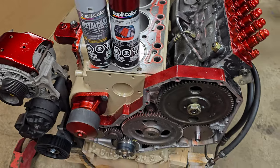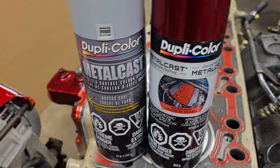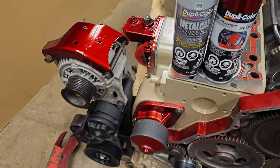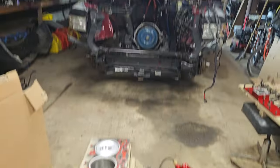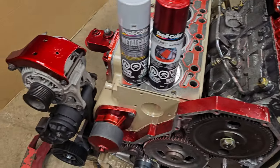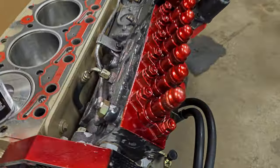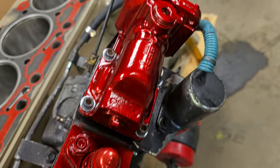Hey guys, Machines of Metal here. I just wanted to show you this product I'm using — it's called Metal Cast by Dupli-Color. I'm using it on this engine build, putting back together this old 12-valve diesel motor. If you've been following the channel you'll know all about it. It's worked out so well that I wanted to do a video just on the painting, just on the red paint I've been using.